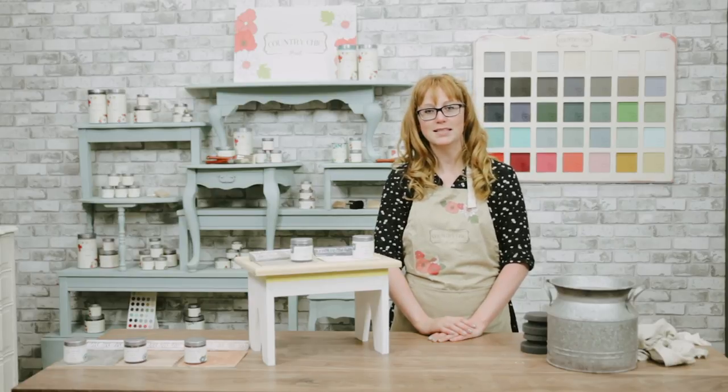Hi there! In this video I want to introduce you to our two newest glaze colors: limestone and slate. And I want to show you how to use glaze as a stain on raw wood furniture.